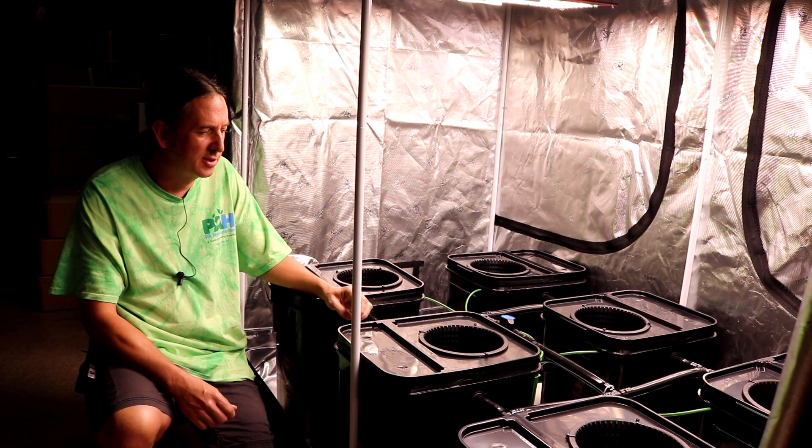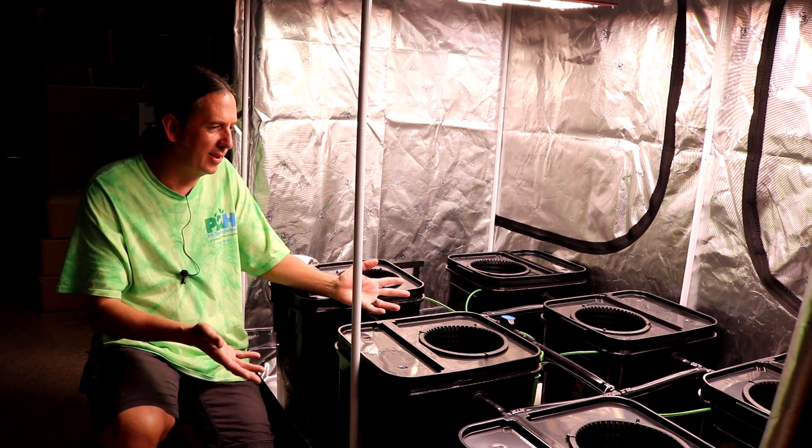Hey, I'm Gary from PR Japonics, York Springs, Pennsylvania. Today, I want to show you the six-plant fall pyrex system.